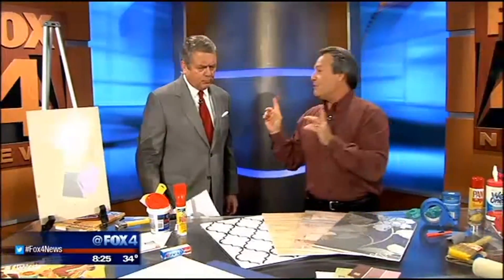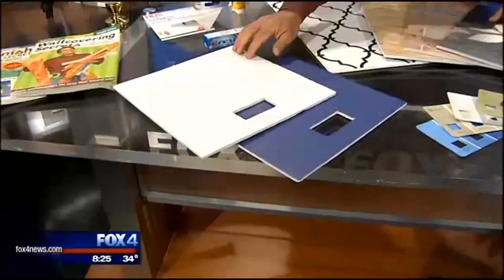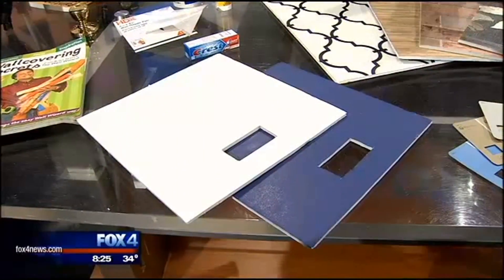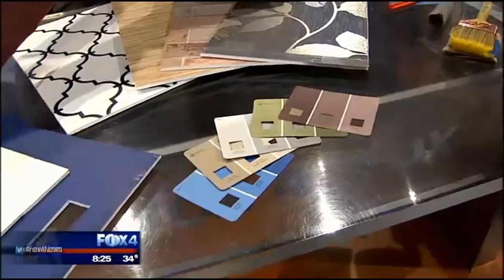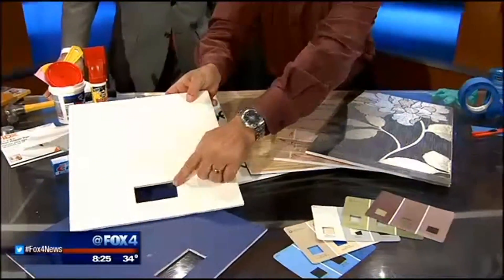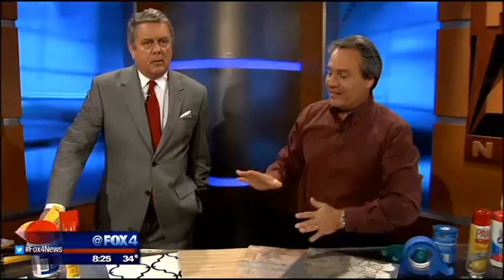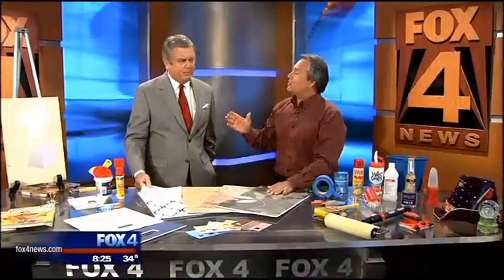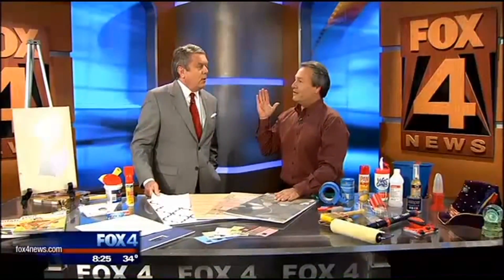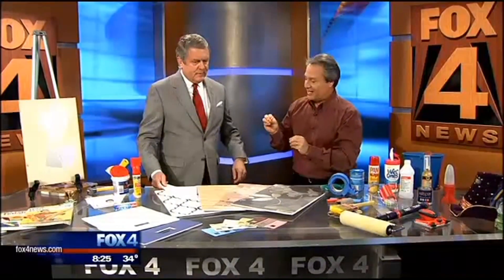Once you've got the walls fixed, how do you select the colors? Here's a little trick: I like to actually paint the color on foam core boards instead of using those little samples. That way you can see the color, and you can see how it matches the other colors in the room — hold it up to the furniture, hold it up to the other wall. And a little secret: always look at it vertically, never horizontally, because light is color and color is light. That's how we can tell what a color really looks like.